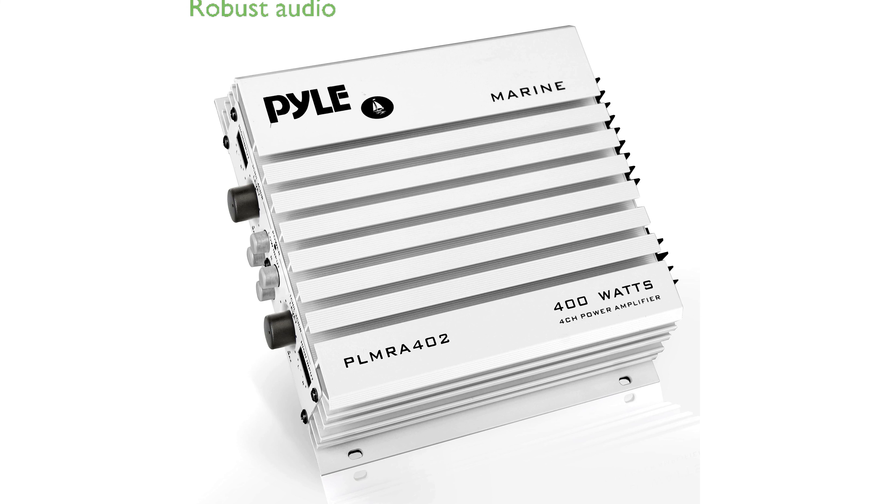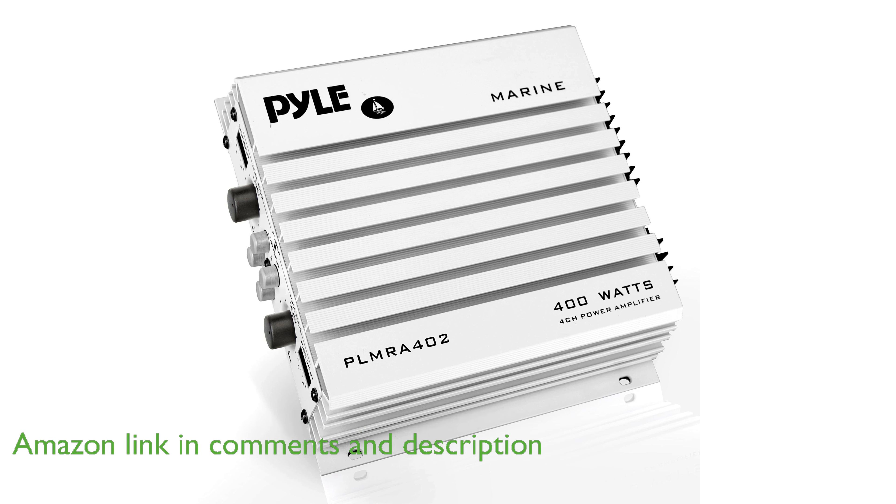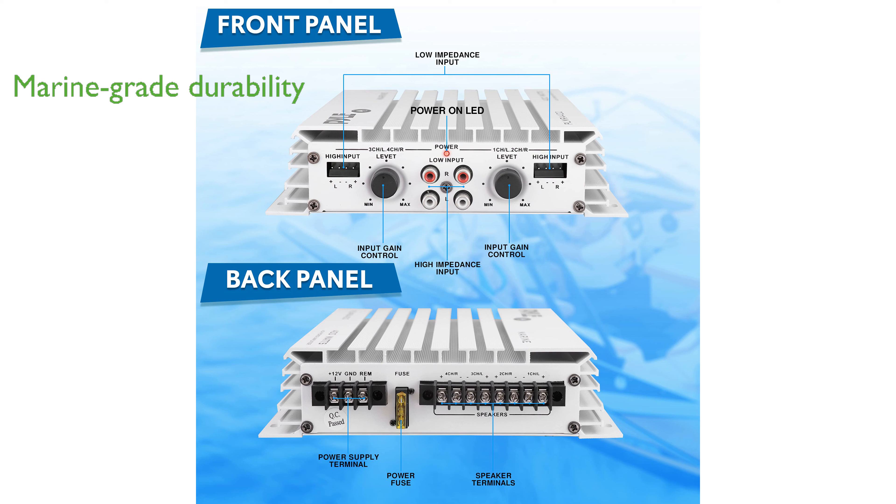The Pyle PLMRA-402 Marine Audio Amplifier delivers a robust and reliable audio experience with its four-channel system, perfect for enhancing your marine adventures. Designed to endure harsh marine conditions, this amplifier boasts a waterproof rating and marine-grade construction, ensuring long-lasting durability.